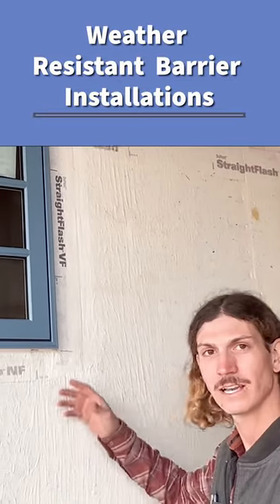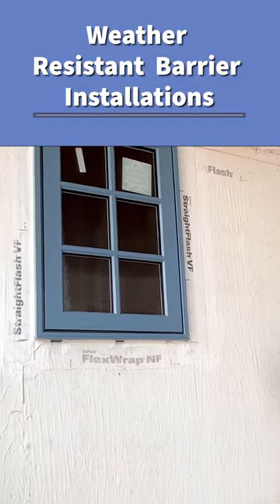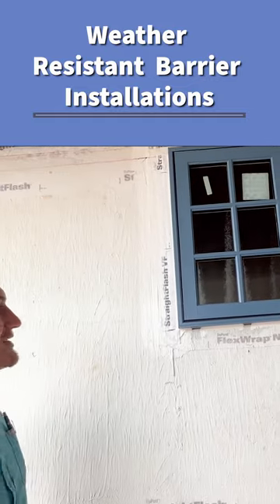Tommy is going to explain how we post-flash the window and incorporate it into the drainage plane.